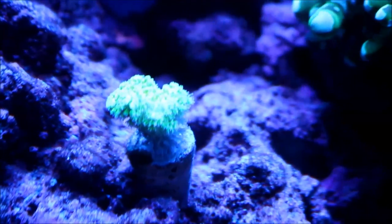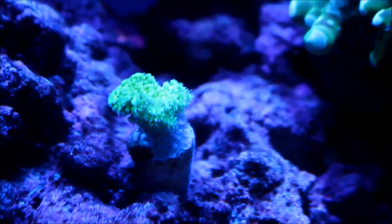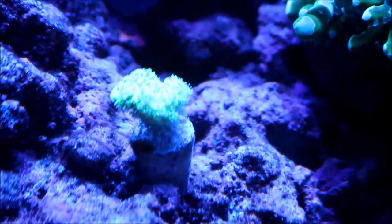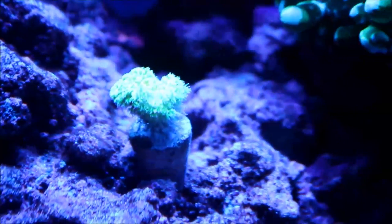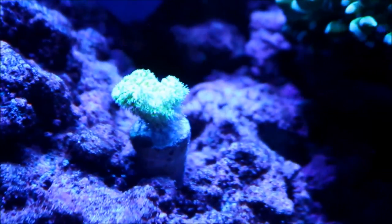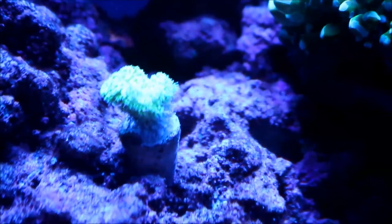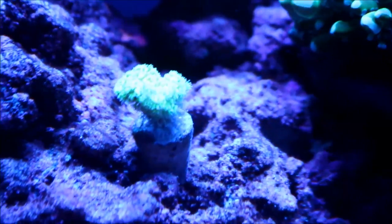Right here is a green pastel poro that I picked up from Respy. It was a small frag but the polyps are really extending out and I'm hopeful that it really enjoys where it is now. It's a matter of finding out where it's going to grow out, so we'll see how it does over time.